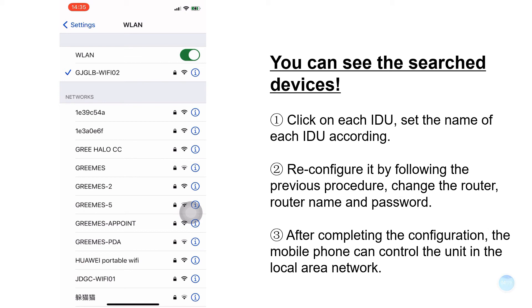After completing the configuration, the mobile phone can control the unit within the local area network. Only after completing account registration and logging in can remote control, backup, sharing, and other functions be realized.